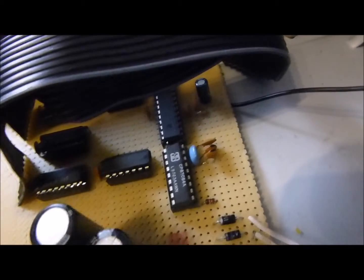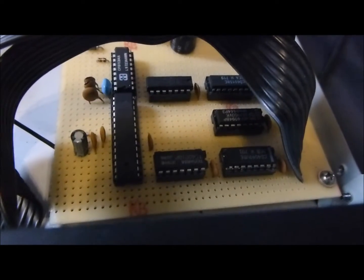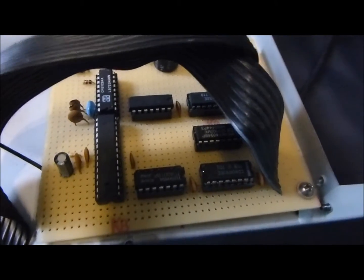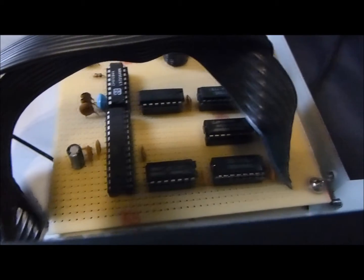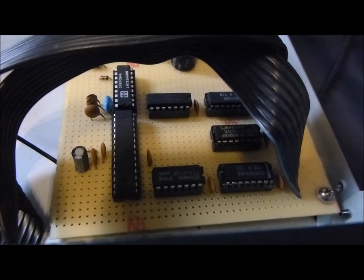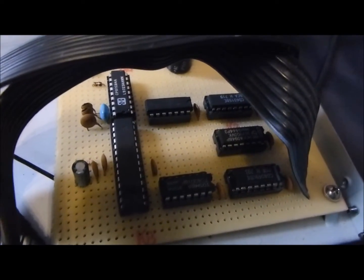Die 4 MHz benötige ich, da ich den Oszillator vom Mikrocontroller ein bisschen anders ansteuere als sonst üblich, weil ich ein bisschen mit dem Display experimentiert habe, da es ein bisschen träge ist. Der leuchtet nach. Das liegt aber nicht am Display-Treiber, sondern an der Beschaltung auf dem Bedienteil, da die Treiber-Transistoren nicht ordnungsgemäß abgeschaltet werden. Deshalb muss ich den Mikrocontroller kurzfristig anhalten, bis sich die Transistoren endgültig abschalten.